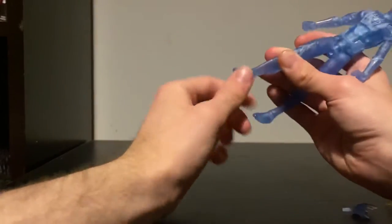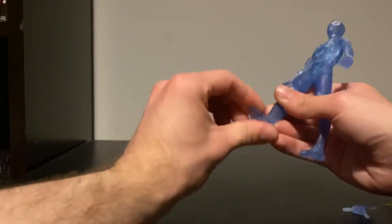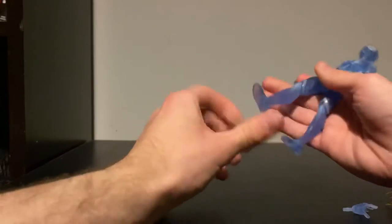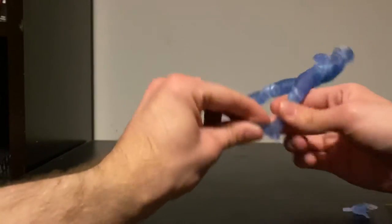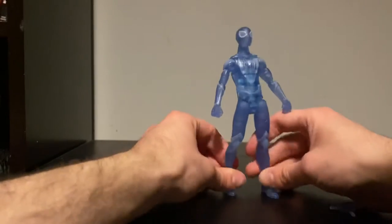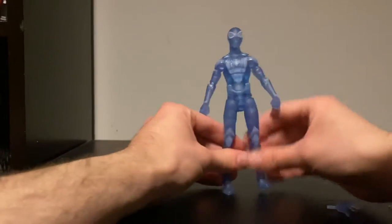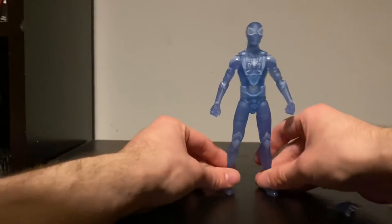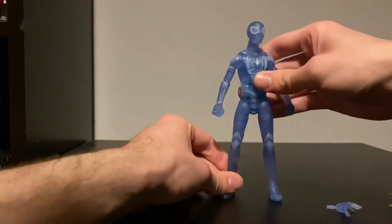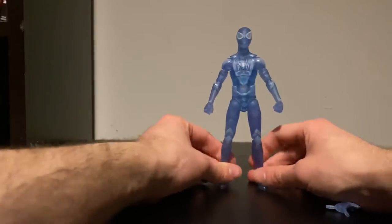His feet are not so awesome — they are quite difficult to work around. You just have to work the joints in a little bit to get it working the right way. I will be picking up the regular Miles Morales release as well, don't worry. But here he is out of the packaging, which looks incredible.